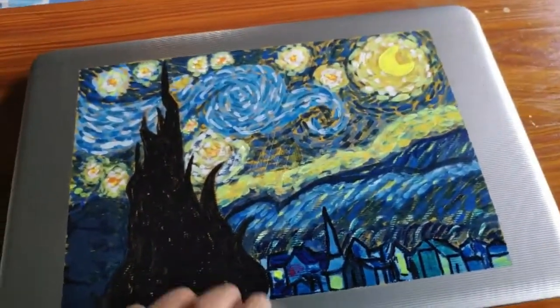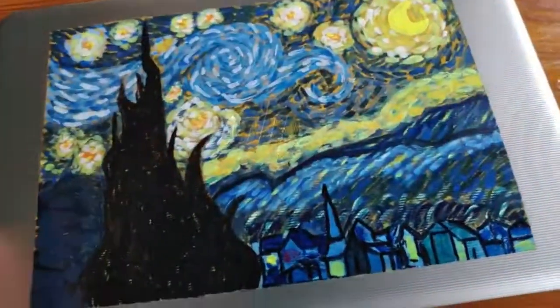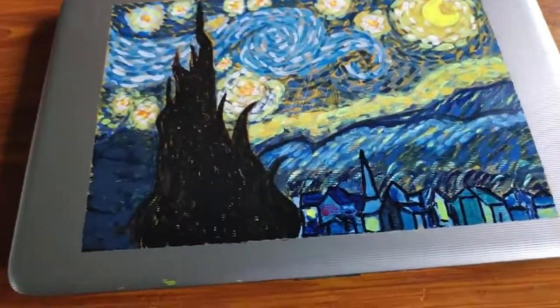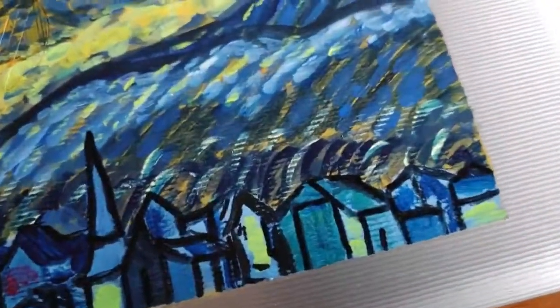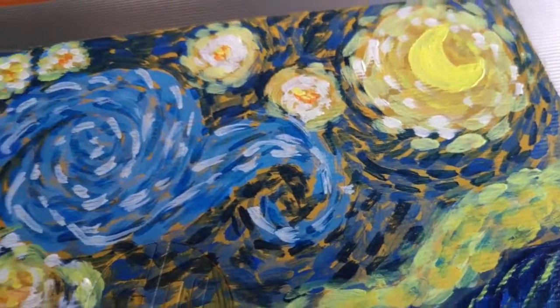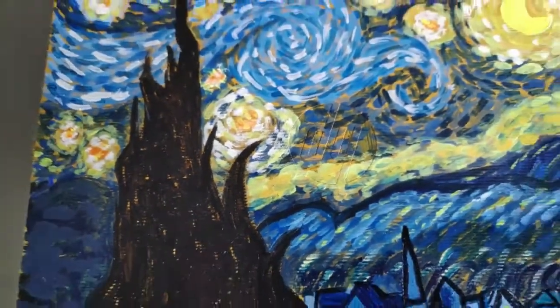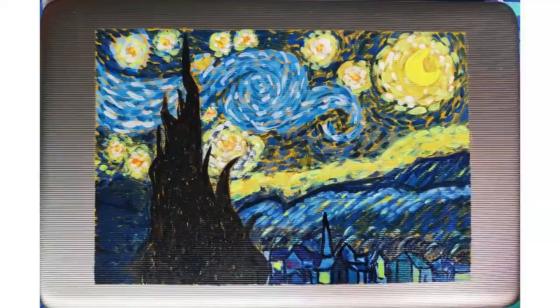We're done! It's upside down, but I don't care because it looks beautiful — it's honestly one of the best things I've drawn, and I'm going to cherish this one. I hope you guys like it as much as I do. If you want to try this with your laptop, upload pictures on Instagram and tag me at Art by Catastrophe. I'll see you next Sunday — don't forget to subscribe, press the bell icon, stay safe and take care, bye guys!